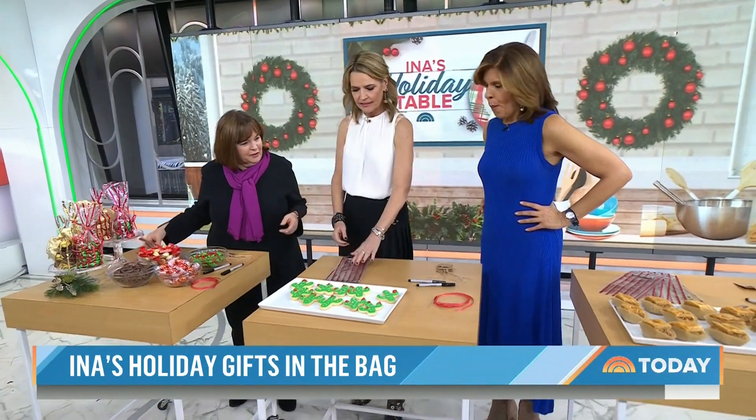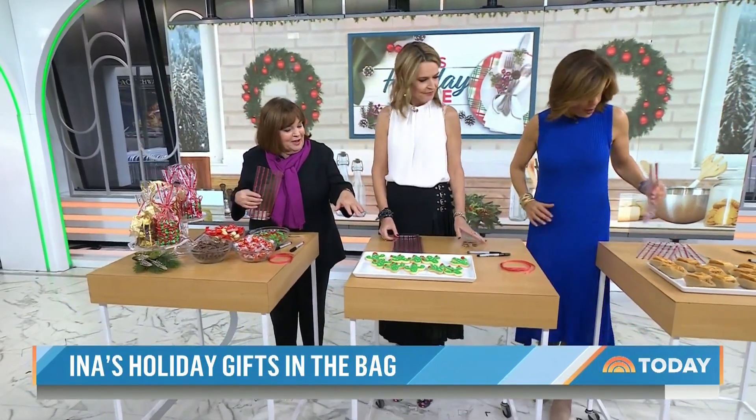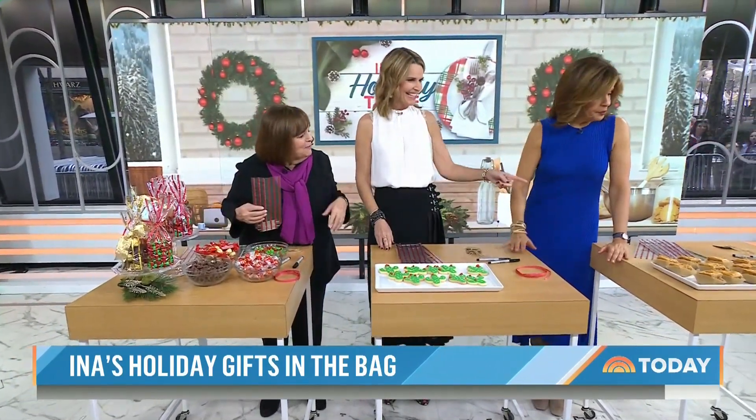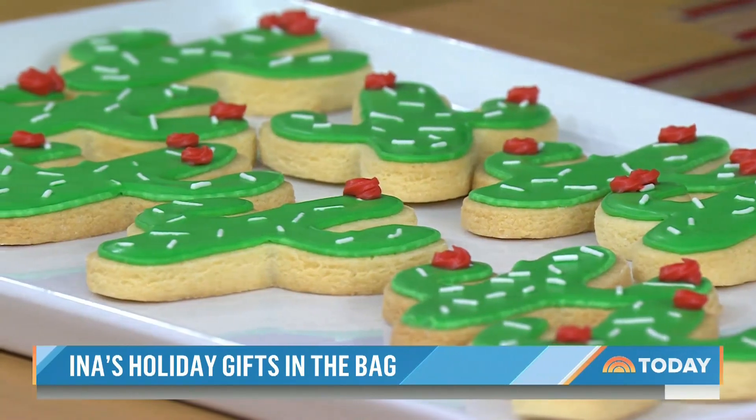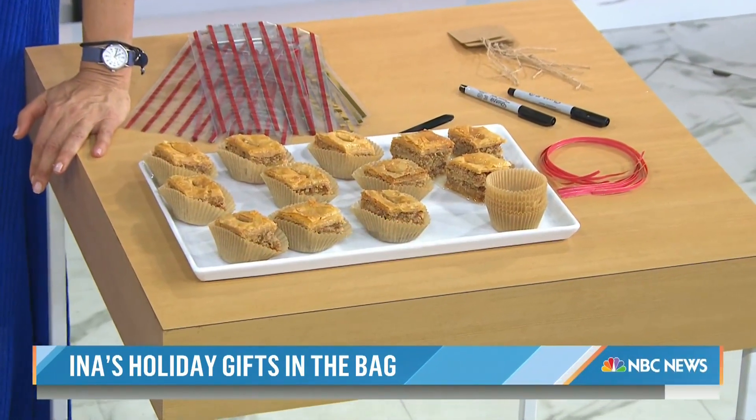Everybody's got bags in front of them. Each of us have the things that we would like to put in the bags. So you've got cactus cookies — that's Arizona. And Hoda, you have baklava? This is my mom's baklava. It's fabulous. And I have candy. Because we used to do these at the store.